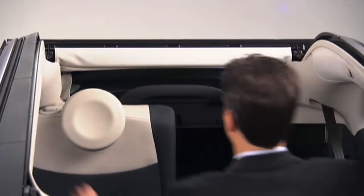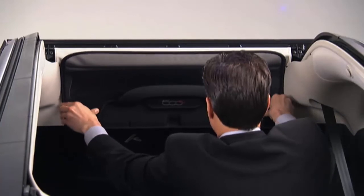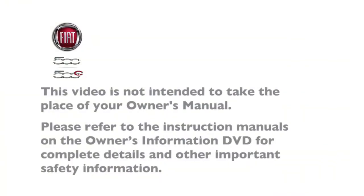The wind stop will not interfere with the power top operation, so it can remain installed when the top is up. Please refer to the instruction manuals on the Owner's Information DVD for complete details and other important safety information.